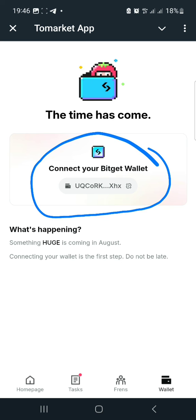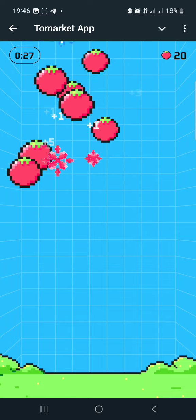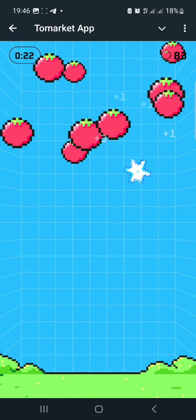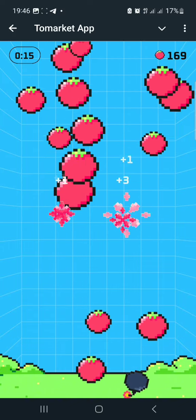Something huge is coming in August — connecting your wallet is the first step, so do not be late. As you can see, my wallet address is displaying after I've connected. There is a time limit for this. The good thing with the Tomato airdrop is that it won't be divided — so whatever you mine is what you get. It's one Tomato to one dollar, with no division or ratio.